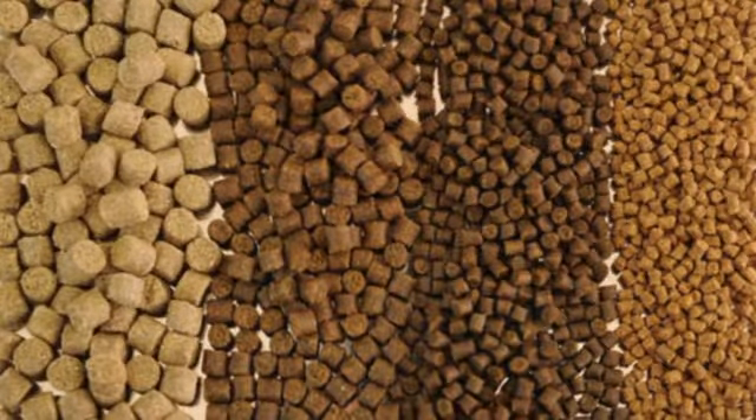Before we talk about feed, let me tell you a little secret. There are some feeds that have 45% crude protein — those ones are good for your fish. Any feed you get in the market that has crude protein of less than 43% — don't buy it. It's not good for your fish; they won't grow very well. If you buy the one with 45% crude protein, your fish will do very well.